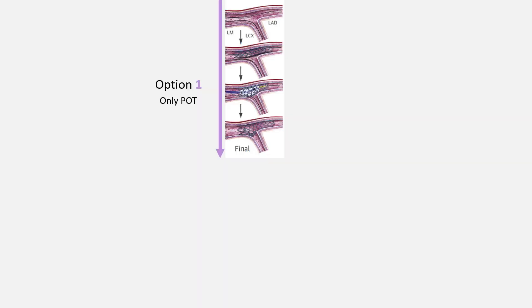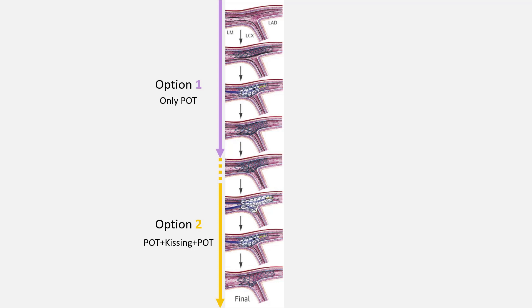Some operators prefer to leave crossover stent struts in the side branch ostium. Because if the side branch is not compromised, it is recognized that opening the ostium does not result in better clinical outcomes. However, in case of a large main vessel or side branch, such as left main stem, most operators open the ostium of the side branch so that there will be no challenge when performing PCI in the future, if needed.